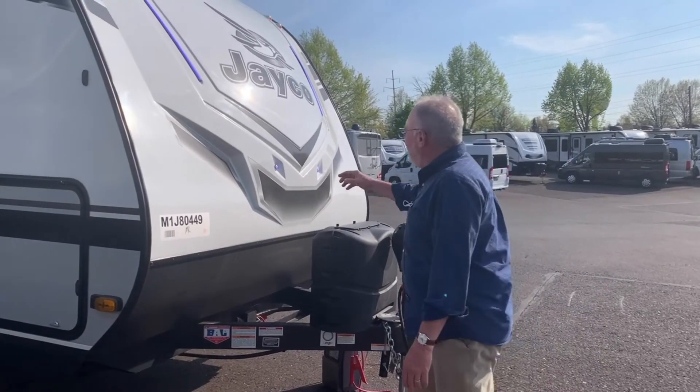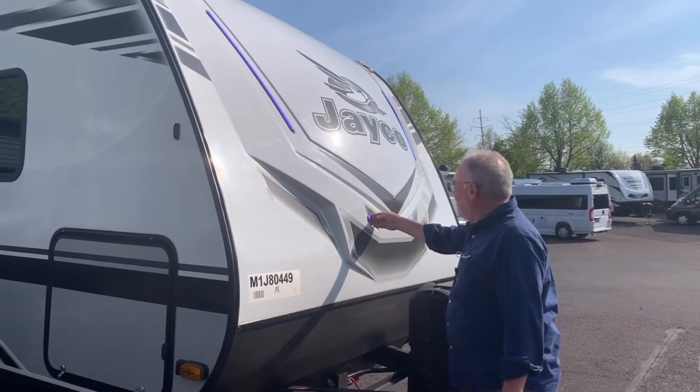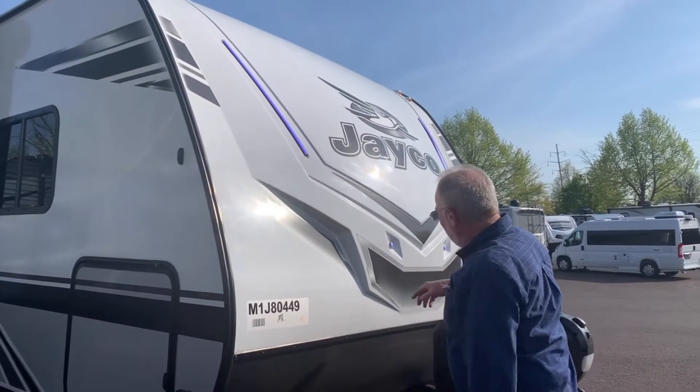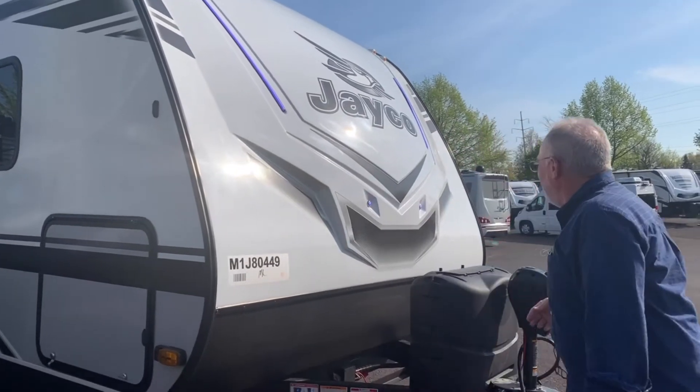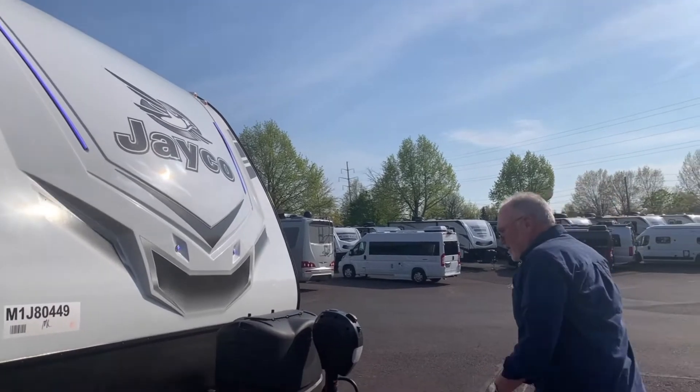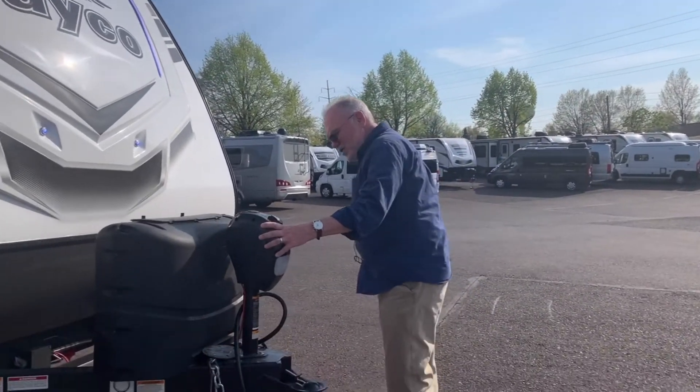Another nice feature: these little LED lights light up on the front. There's a switch right inside your compartment that lights those up for a little bit of bling at the campground at night. They come standard with a power tongue jack.